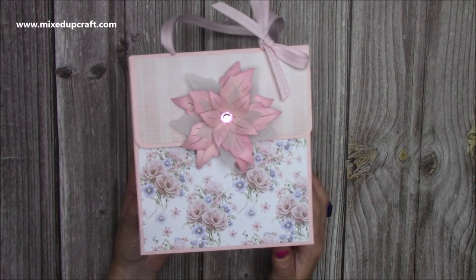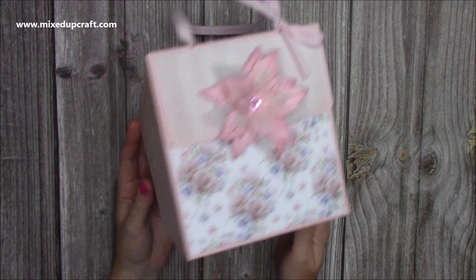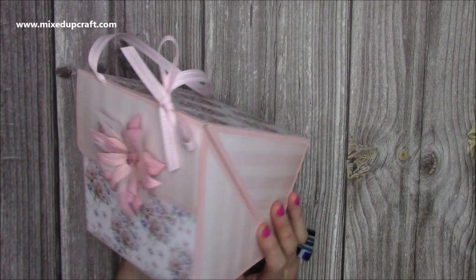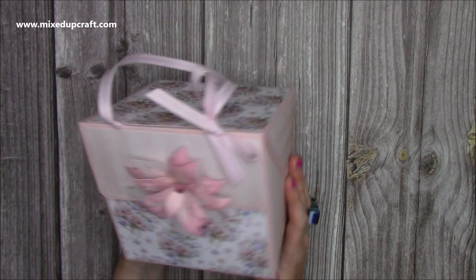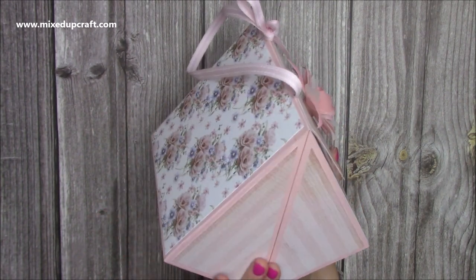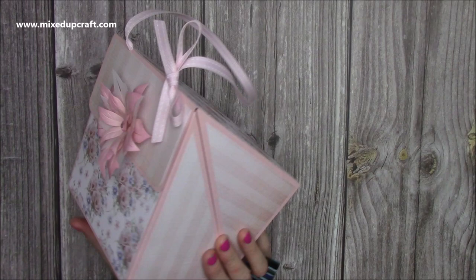Hi everybody, it's Sam at Mixed Up Craft. Thank you for watching my tutorial today. I'm going to be showing you how to make this really cool diamond fold box that I came up with. I actually made this first during my Facebook Live and now I'm putting it into a YouTube video because lots of people like to have this to go back to and stop and start.